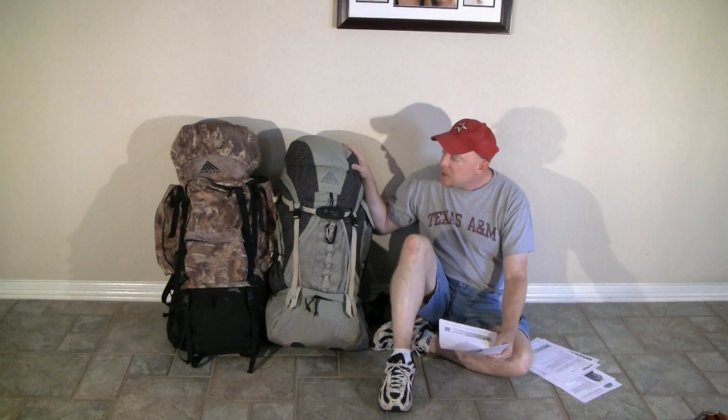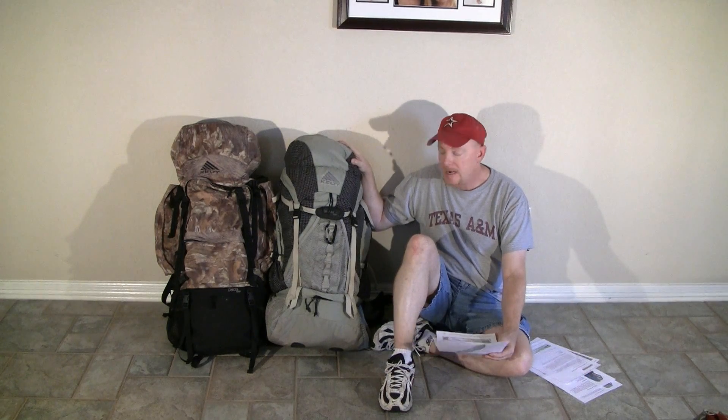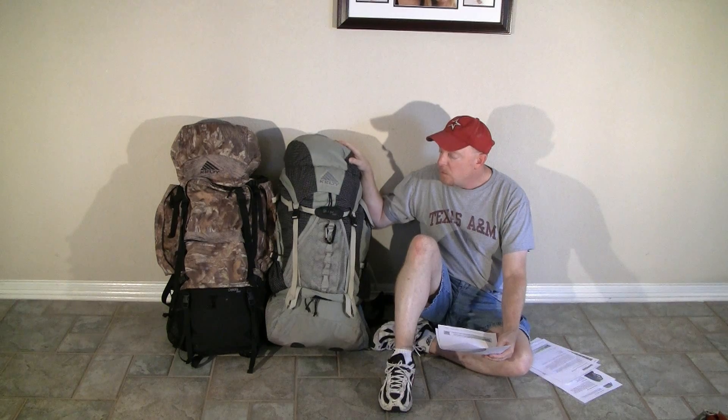Just to give you more of a perspective: this is a 5,500 cubic inch pack, or in liters, about a 90 liter pack. When I first got into backpacking, I was looking for something much more lightweight than the giant Dakota series. This is a pack they don't make anymore, but it was the Kelty Shadow 4500 — a 4,500 cubic inch pack or about 74 liters. And this is the backpack you saw in my 'What's in My Backpack' video: the Osprey Exos series, the Osprey Exos 58 to be specific.